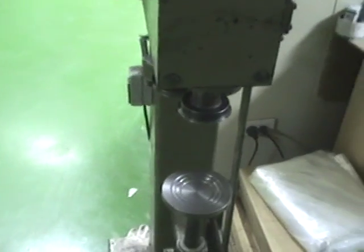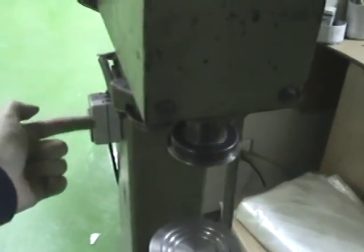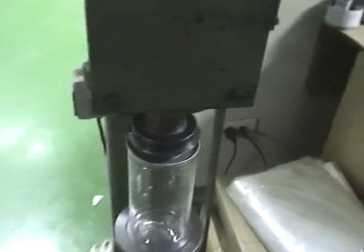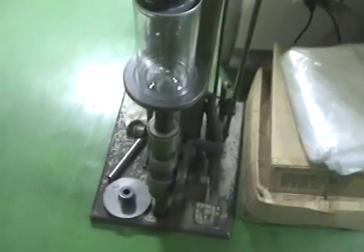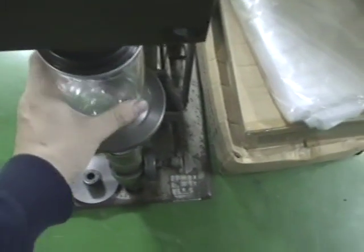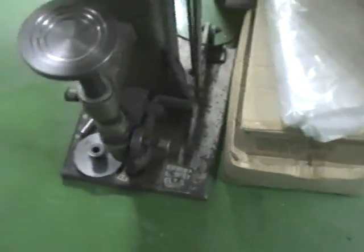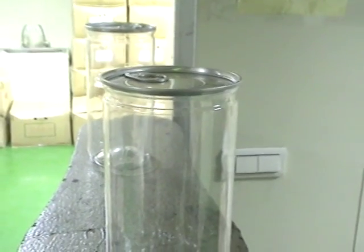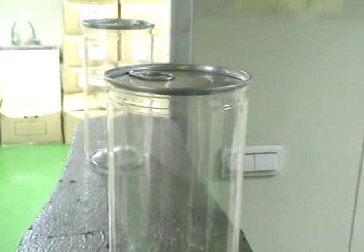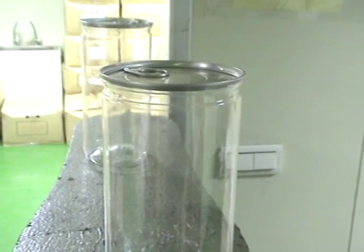I will repeat again. Just press the power. Put the can on the seaming machine. And then we are going to step on the machine. And then take it out of the machine. Then you have a finished seam — an easy open can.